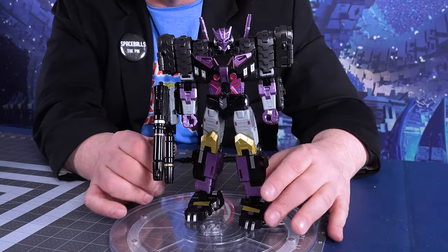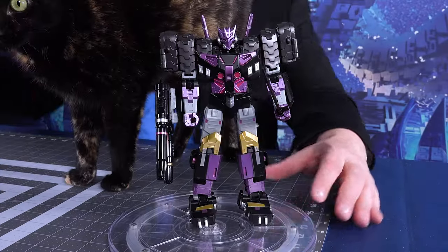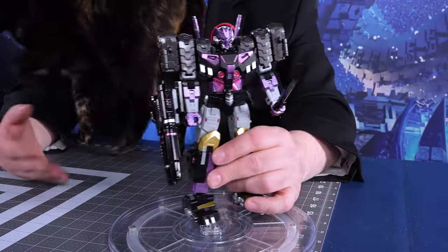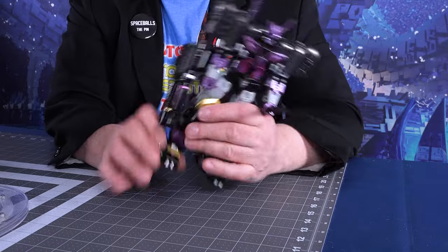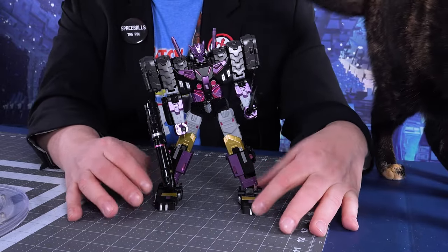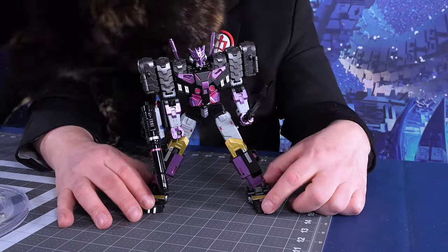He's a substantial figure. From head to toe he is nine inches tall — yes, that is impressive. He can also hold the sword, which makes him even more intimidating. I'm going to go through the posability and then put him next to the Hasbro one for a size and deco comparison. Starting with the feet, he does have ankle swivels. It's not a huge amount of movement, but you can put him in a wide stance and put his feet flat on the ground.